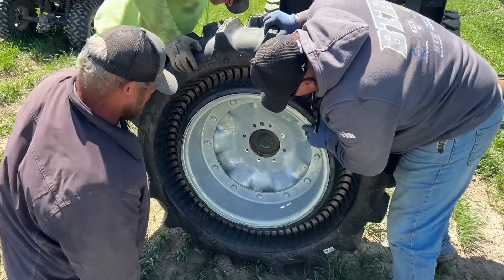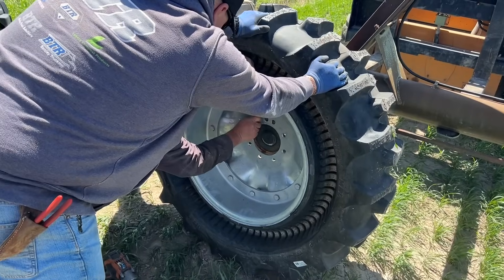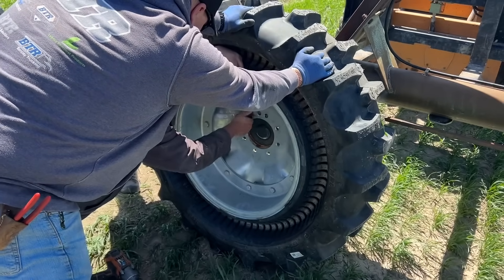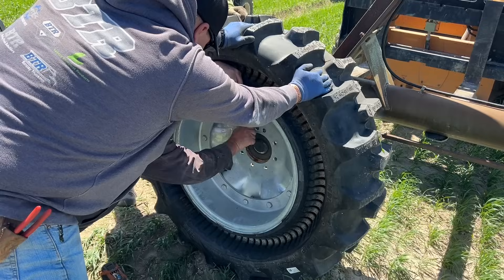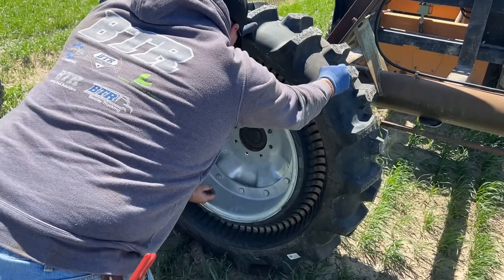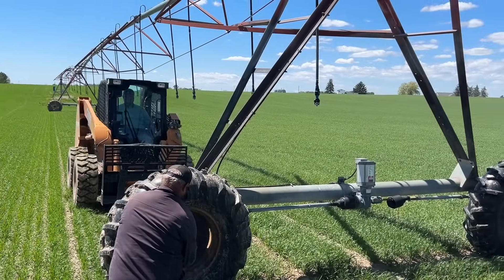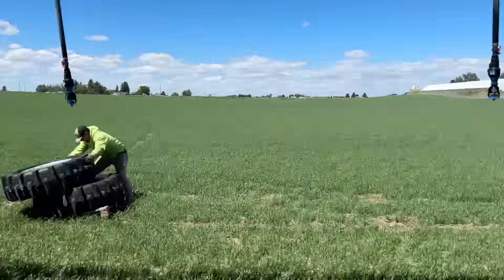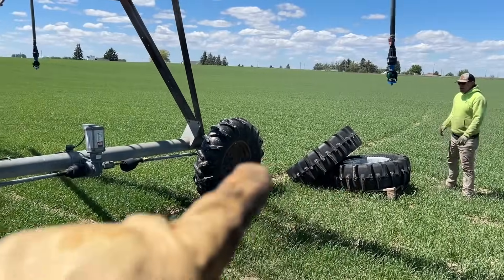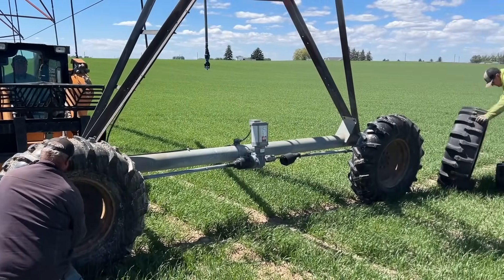The hardest part we've found is having to rotate the tire to get the bolt holes to line up. It is a heavy tire and trying to rotate it on dirt is the most difficult part about attaching these to the pivot. Aside from that, it's not much harder than putting on a normal tire. We are now at the second tower from the center — it's the second and third that get stuck a little — so we'll put them on the second tower. I'll do a time lapse since I already showed you how we change them.